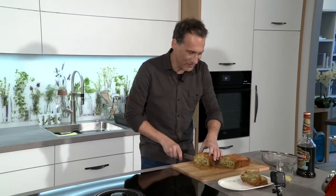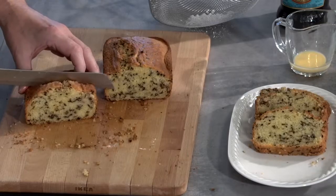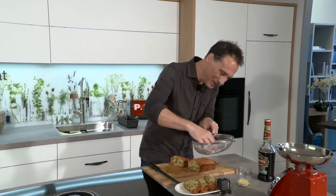Wirklich ein super einfacher Kuchen, einfach nur schnell zusammengerührt, dreiviertel Stunde im Rohr gebacken, und fertig. Christian, vielen herzlichen Dank fürs Rezept. Hat mir Spaß gemacht, wäre ich sicher auch mal daheim nachbacken. Bisschen Zucker drüber.